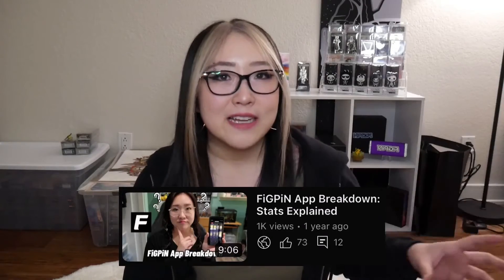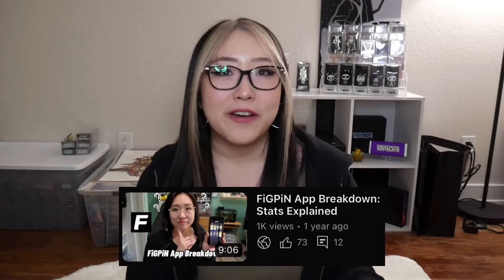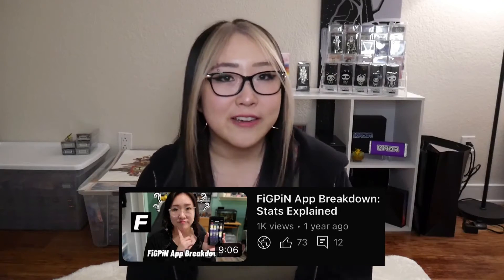If you're curious about what your factory score and story score mean and how they're calculated, I have a separate video which is a Fig Pin app breakdown — stats explained — that goes more in depth on how each of the factory and story scores are calculated for your pin. For now, all you need to know is that your Fig Pin power consists of your factory score times your story score. For the longest time, having a high Collection Power used to just be bragging rights — people would try to get the highest Collection Power, and there are still leaderboards, which is a fun competitive aspect.